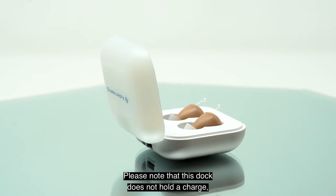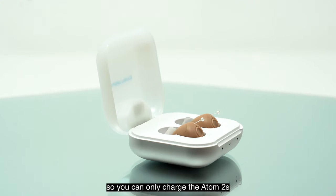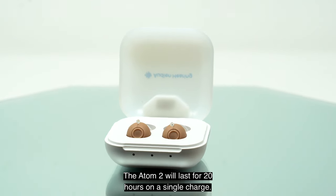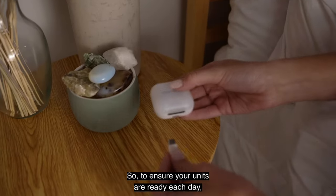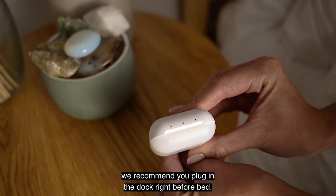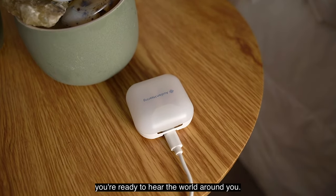Please note that this dock does not hold a charge, so you can only charge the Atom 2s when the dock is plugged in. The Atom 2 will last for 20 hours on a single charge, so to ensure your units are ready each day, we recommend you plug in the dock right before bed. That way, in the morning, you're ready to hear the world around you.